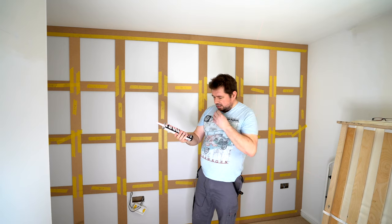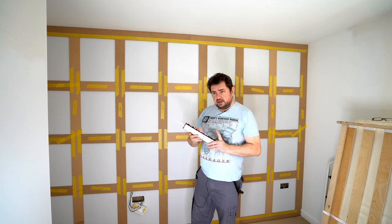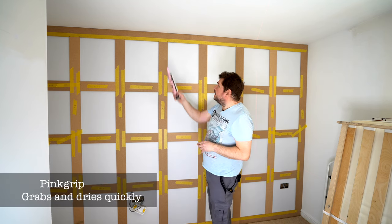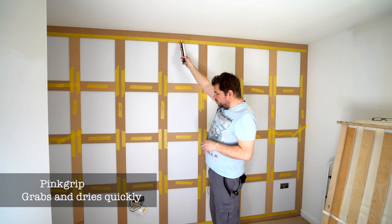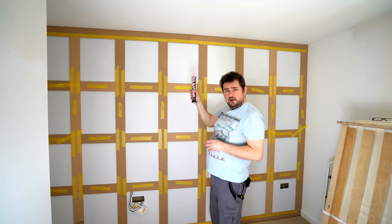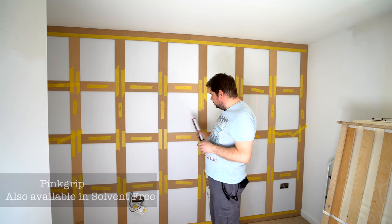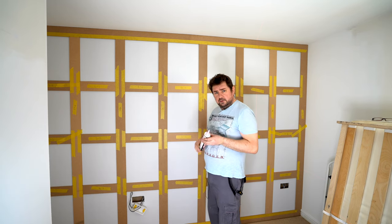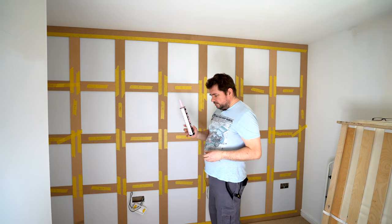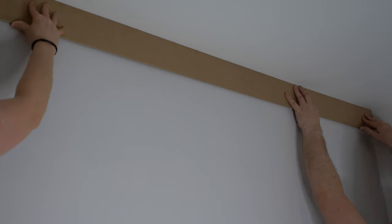Now the pink grip, on the other hand, is really a professional only product — it goes off so quick. I've used it here on the horizontals at the top and the bottom because I didn't have any support and didn't put any nails in, but I wanted it to grip quickly. I've used the grip fill on all the others where I want to be able to move them around a little bit before they go off. So this is extremely quick at grabbing. Once you cut it open, you put it straight on the walls — you really have to work quick with this.